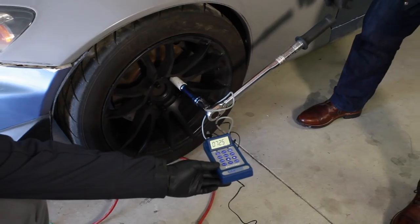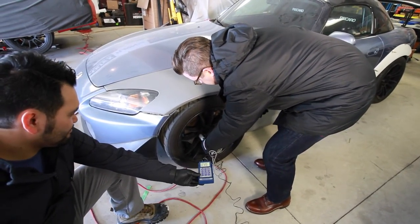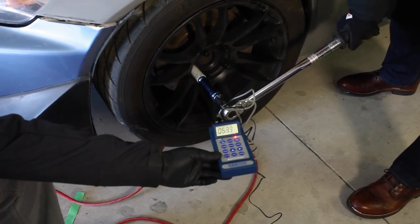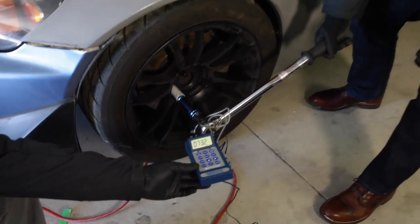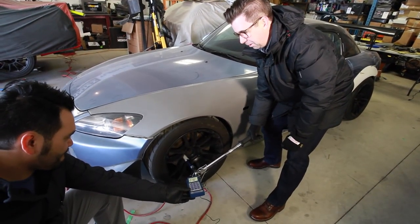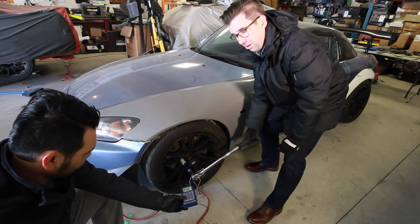We hit 72.5 — then 73.2. It turns out somebody forgot to zero out this torque wrench and it had probably been sitting there for a while. So let's swap out for something a little more accurate and get on with the shootout.